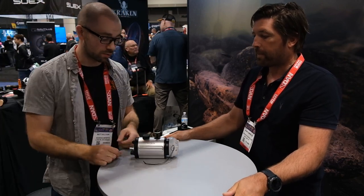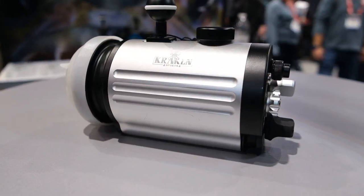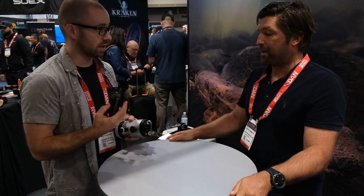So the first thing — and probably the most exciting thing for Dive Photo Guide people — is the new strobe. It'll be in full stock in about a month. One thing I like about it is it has its own dedicated battery pack; it's a set of 18650s in there, so you don't have to worry about battery compatibility.